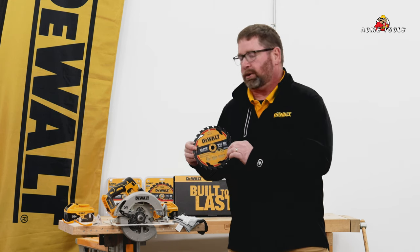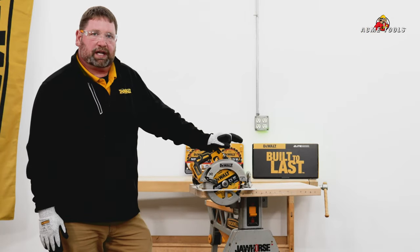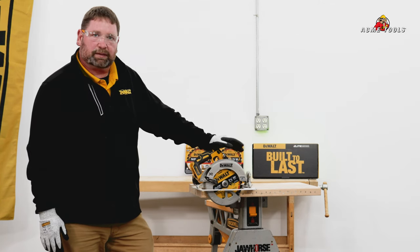Without further ado we're going to go ahead and do a little demo here to show what this blade is made of. For today's demo of the new DeWalt Elite series circular saw blades we're going to be cutting through a 2x12 piece of pine.